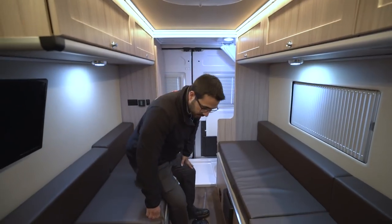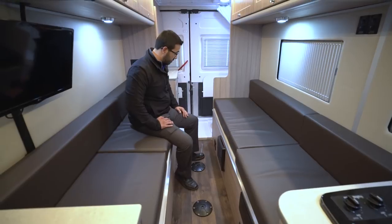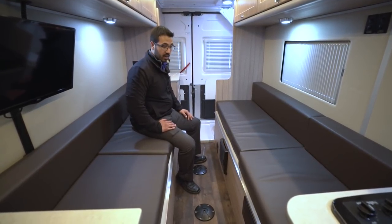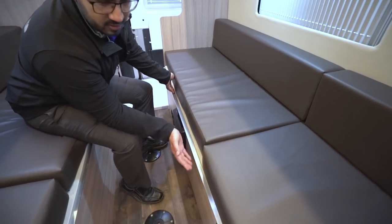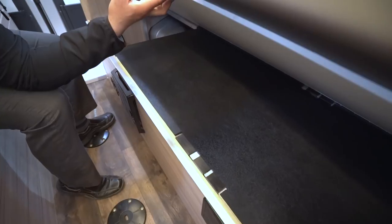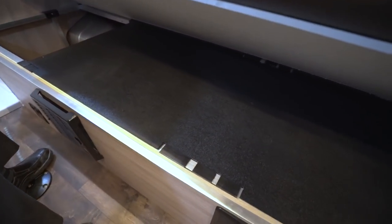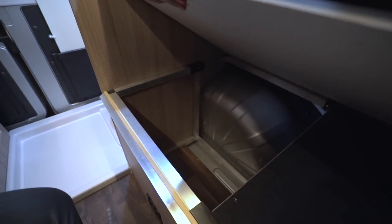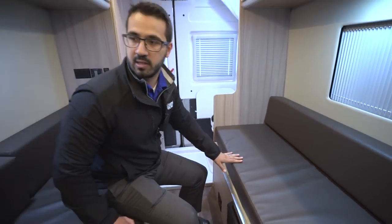Back down below, we'll take a look at the floor. There are spots for two pedestal tables — you do have two tables in here, with another spot up front as well. Across the way, this does actually lift up; most of your components are back here. There are a couple screws you can undo to lift that up if you need to get to your water heater or behind your furnace. Over here you'll also see there's a tiny bit of storage right there — pretty neat if you need to store something.